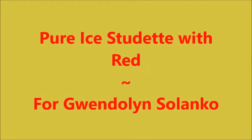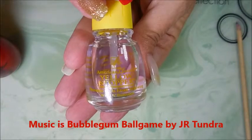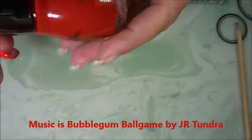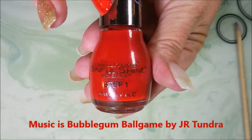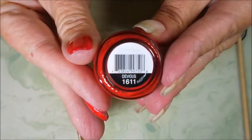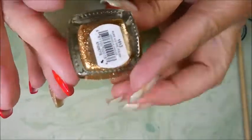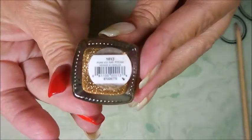Hello my friend and welcome to my channel! Today I've got Pure Ice Studette with red, and this is for Gwendolyn. I've started off with American Classics yellow stopper, and on some of my nails I'm wearing this Pure Ice color called Devious, and then I'm gonna be using Pure Ice Studette — the camera's not picking it up so well.